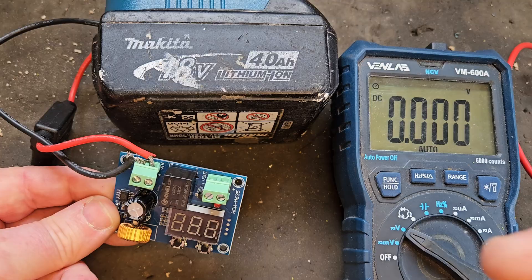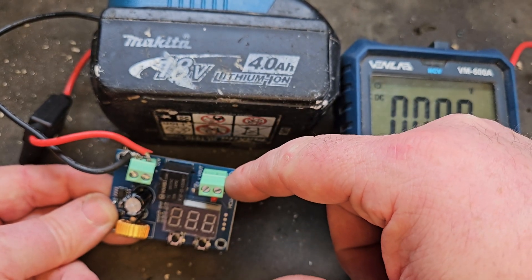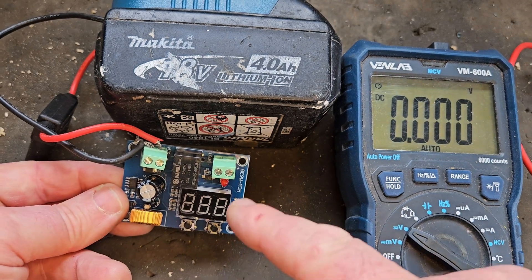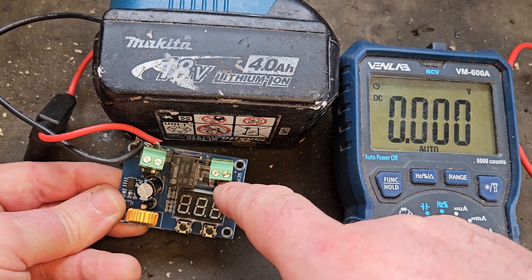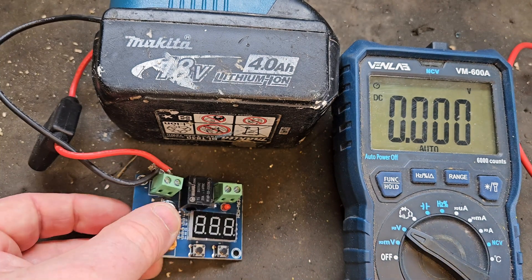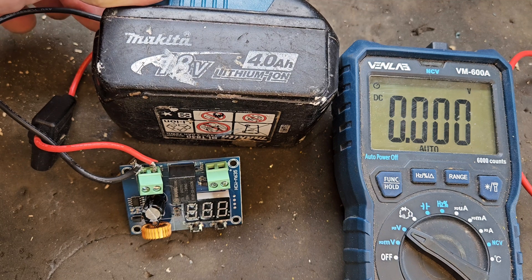Here it's connected to a power tool battery, as you can see. Voltage goes in here — plus and minus — and plus and minus out. Voltage in is the same as voltage out. This only changes when the relay stops the power going through to the other side, and you'll know the power's gone through because this light activates. It's an ingenious little board — very basic technology but a very good board.